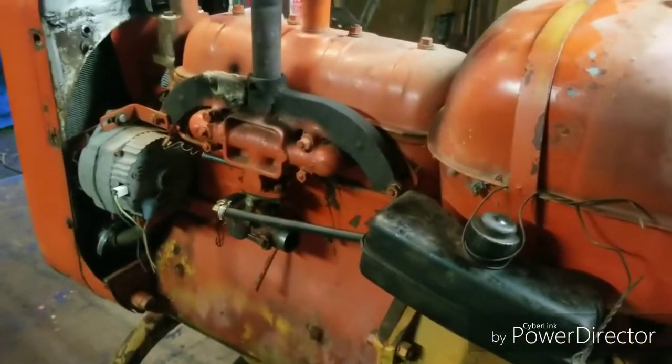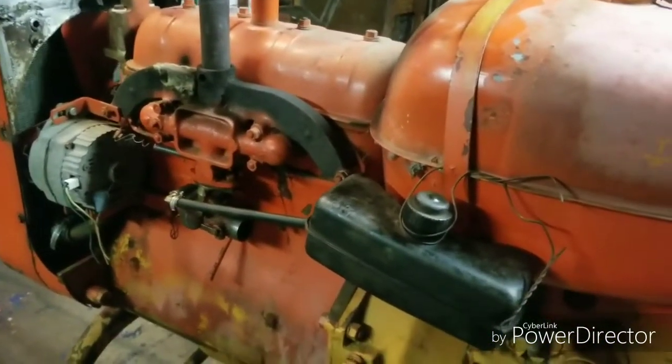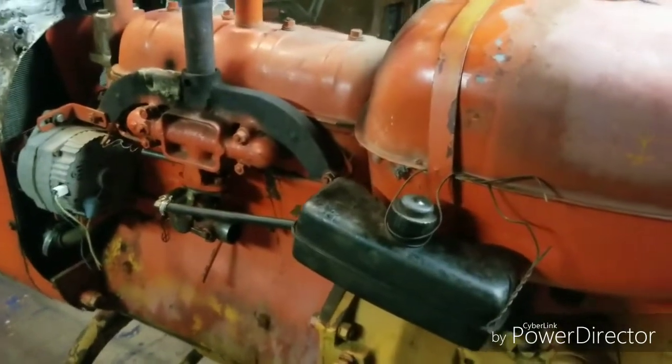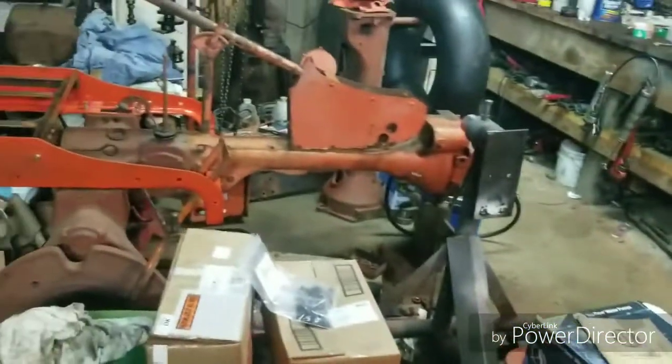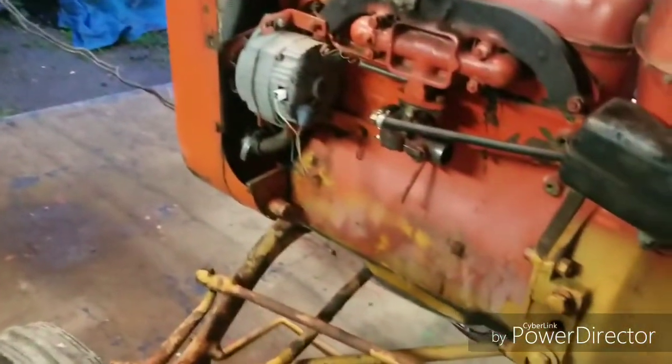Old Mr. Farm Junk 101 will be proud — I think he's got a restored Allis Chalmers B. This one is far from restored, but maybe someday it will be. Alright, thanks for watching.